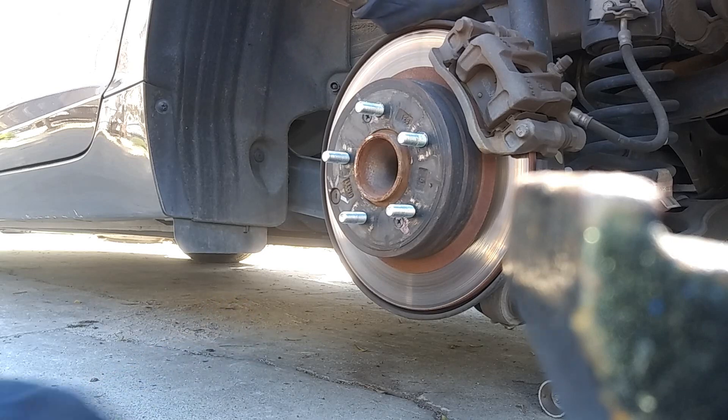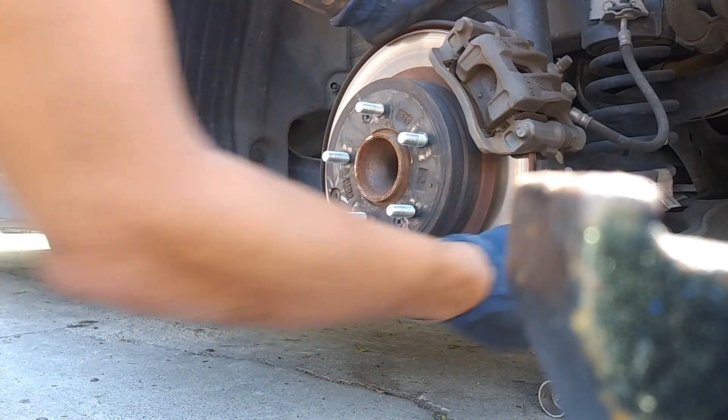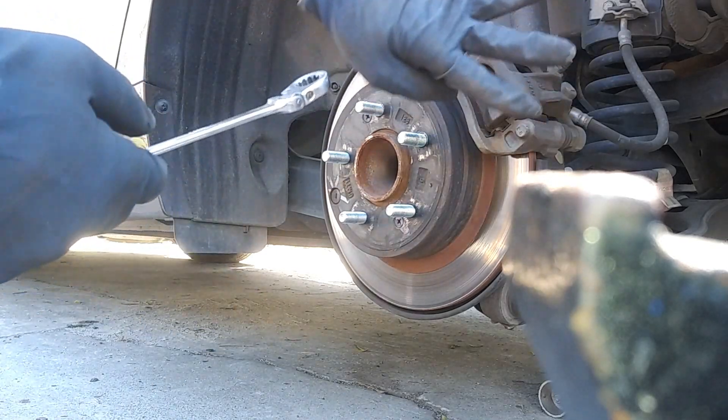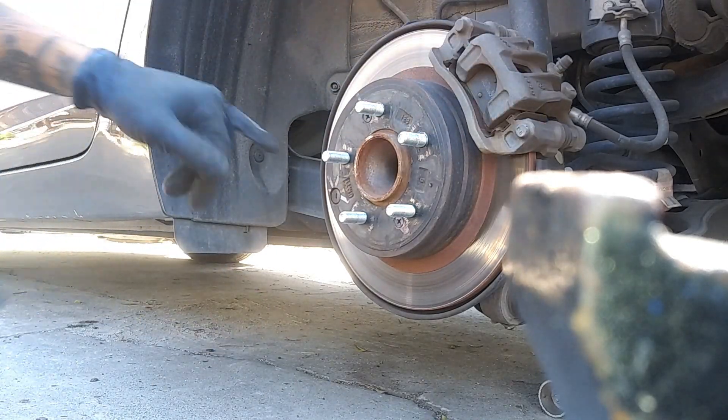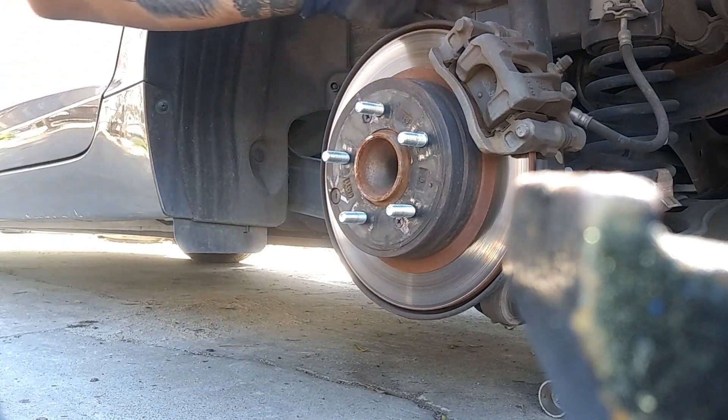It's going to be this part right here — there are going to be two bolts behind there and those are going to be 14 millimeters. So both of these will have four bolts total that are 14 millimeters. Then we're going to take off these two screws right here, and you're going to use the Phillips 2 screwdriver for that.